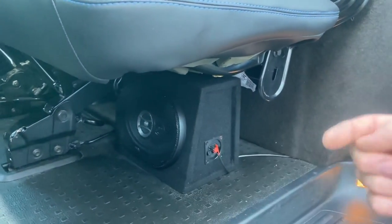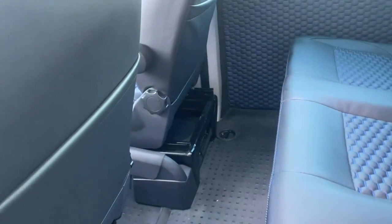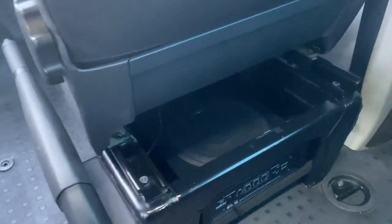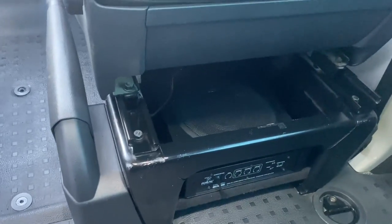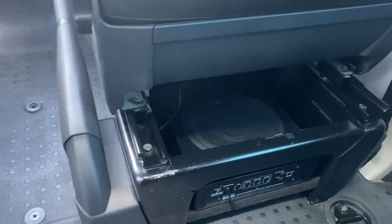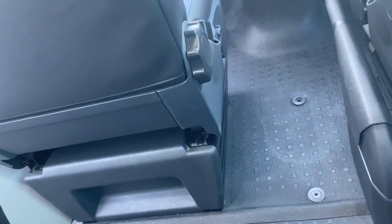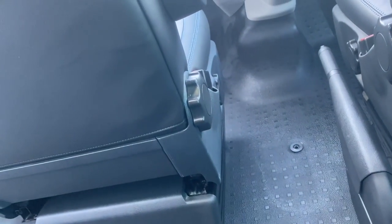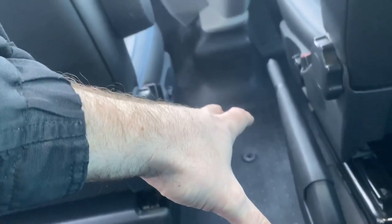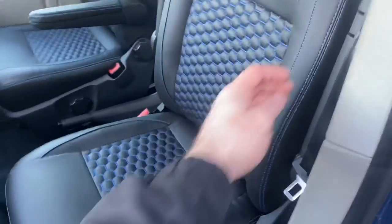We've also put a sub and amplifier under the driver's seat, again on a board wrapped in the same black carpet as the rest of the van. This van had a dual passenger seat and we've changed it for a single, which is why there are caps in the floor. The customer is going to be putting a fridge and cup holder system in here, so now it's got two single seats both with armrests.